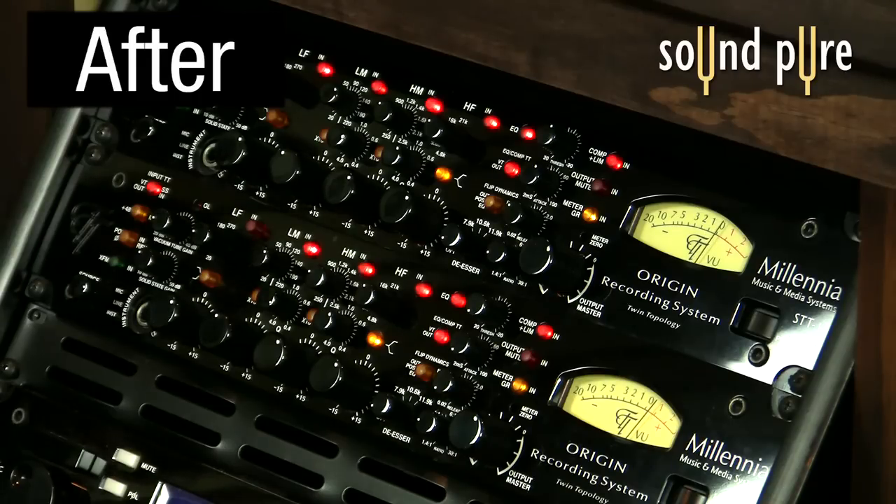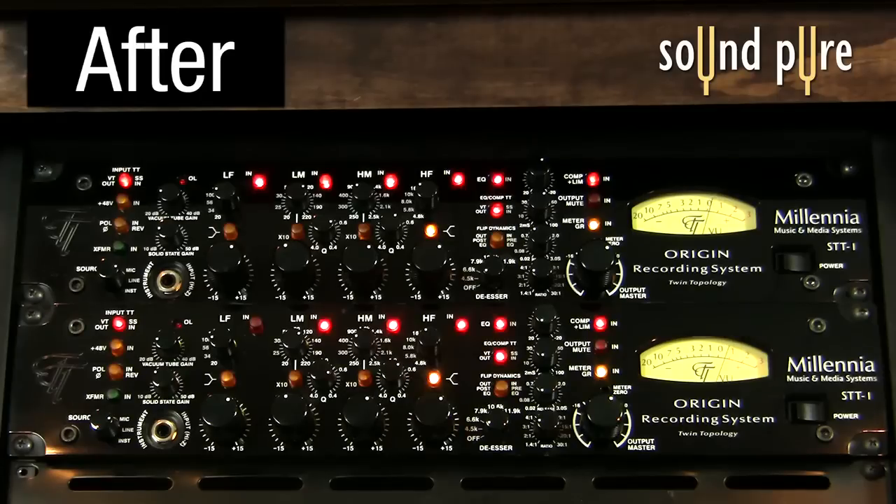Finally, we'll add some openness and air to the tracks by shelving at 16K. A real consistent application of a low compressor ratio serves to glue and enhance the entire mix.